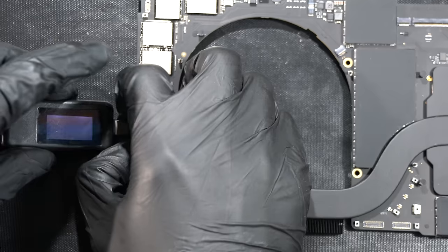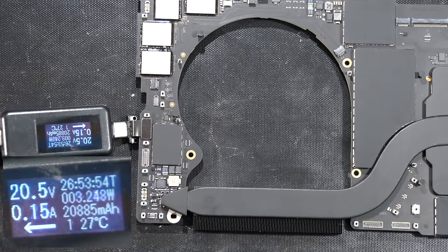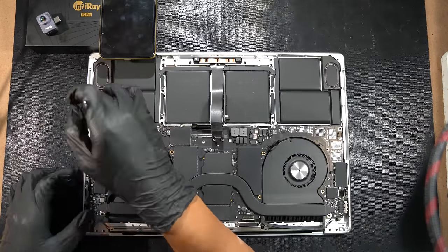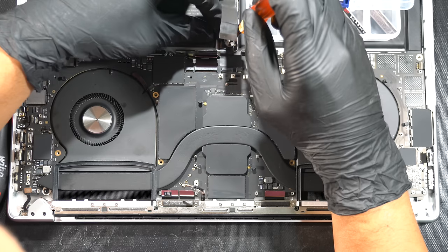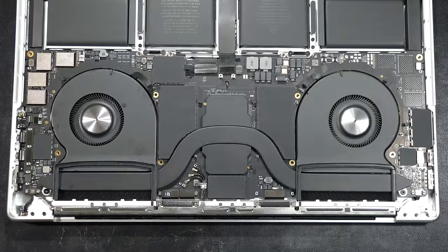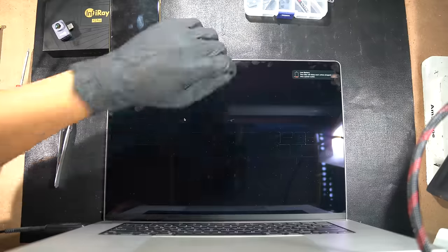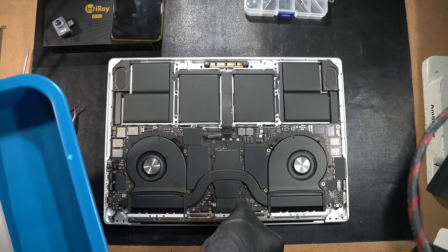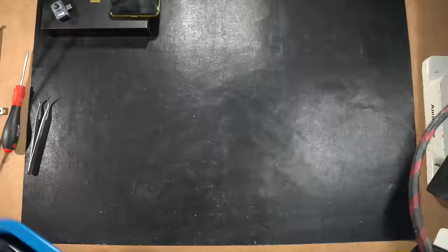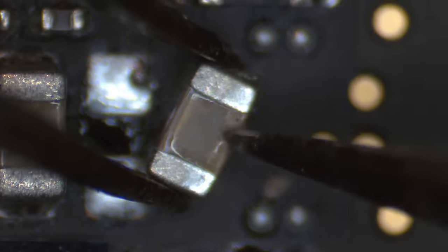Plug in the USB-C charger quickly to see if it's still stuck at 5V or boosting to 20V — and we're getting 20V now. Partially reassemble the logic board into the chassis, tighten just one or two screws for final QC inspection just in case something else isn't working. Don't forget the battery screw, then plug in the charger and it successfully turns on. We'll pass this MacBook to another person for final QC inspection — that was quite an easy fix, and it often happens because of this low-lifespan capacitor.